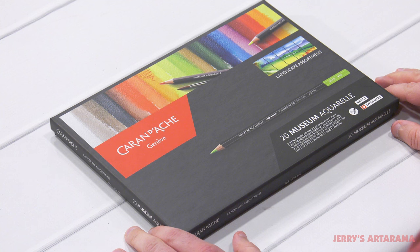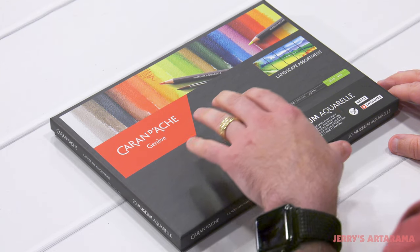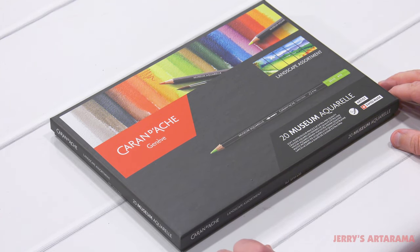Welcome back for another Unbox and Swatch video. Please be sure to subscribe to our channel to see future Unbox and Swatch content. Today we'll be looking at the Caran d'Ache landscape assortment of 20 museum aquaral pencils.